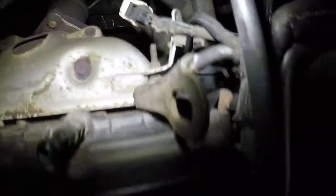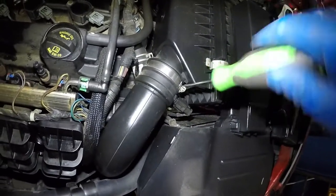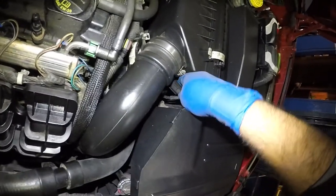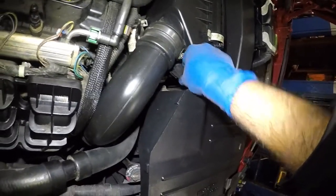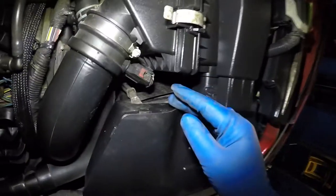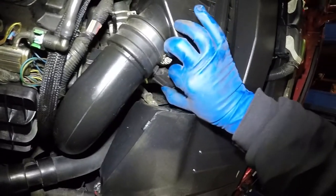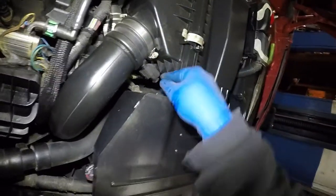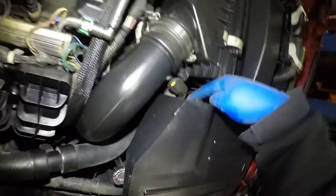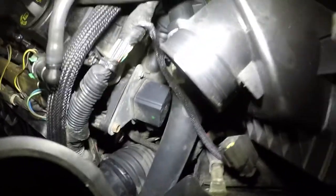We have one sensor right here and the other one is back over there — should be an easy job. We're going to unscrew this bracket right here. The sensor needs to come out, so I'm going to squeeze on this connector. There's a black little tab here, so we need to push this tab back and turn it, getting into the right angle so it comes right off.